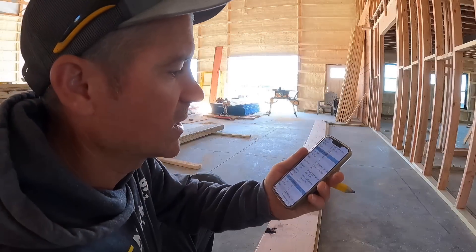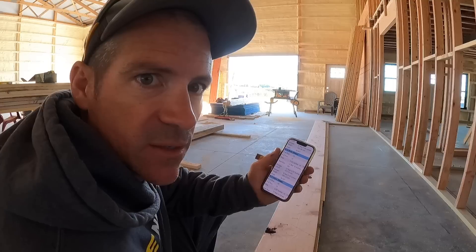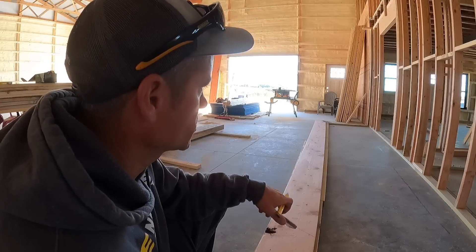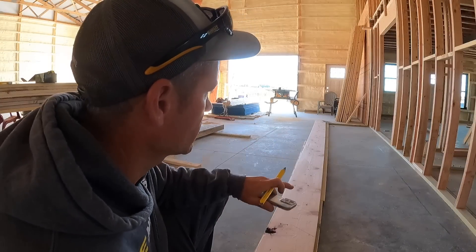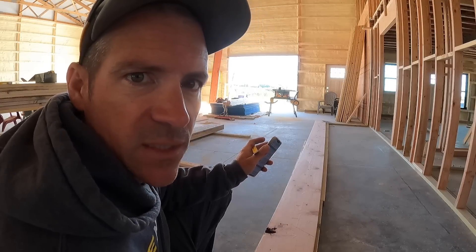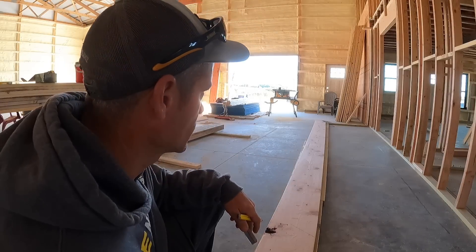I know I'm going to have 14 runs and 15 rises, with an 11-inch run and a 7-and-7/16-inch rise on each stair. I set up my square for those measurements, start at the top of the riser, and work my way down marking all my stairs. On the bottom stair, you have to remember to subtract the height of your tread — we're using inch-and-a-half treads, so I subtract an inch and a half from that bottom step so that when I put the tread on, it's still 7-and-7/16-inch.